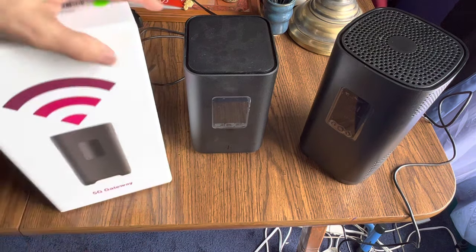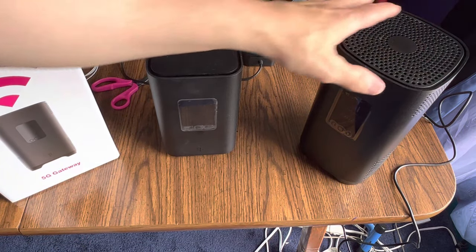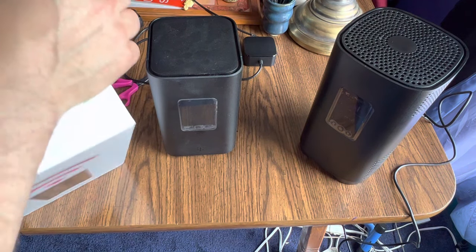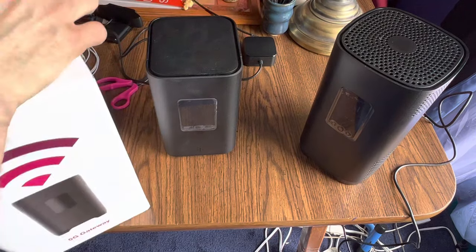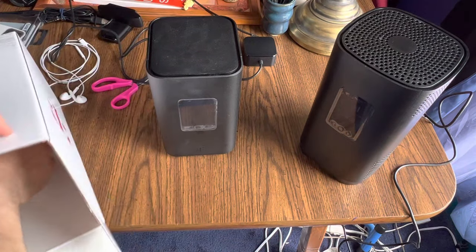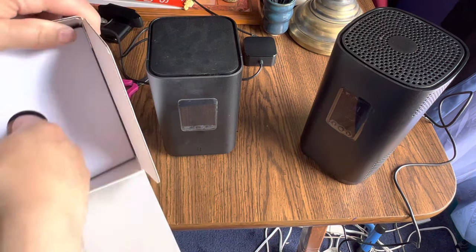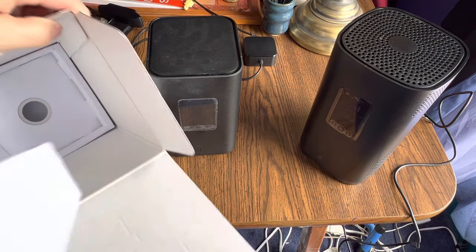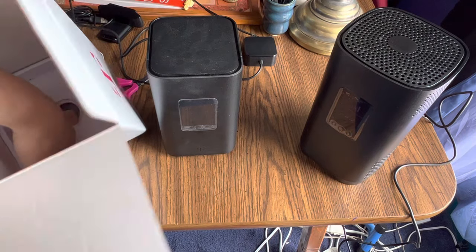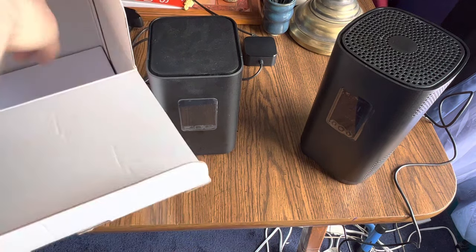First, let me mention the box. I'm replacing an old tower with the new one — the new tower is bigger and looks more powerful. When you open the box, the tower is inside, but the power cord is hidden in the bottom underneath a layer. You have to remove that piece to get the power cord out, so don't be surprised when you look in there and wonder where it is.